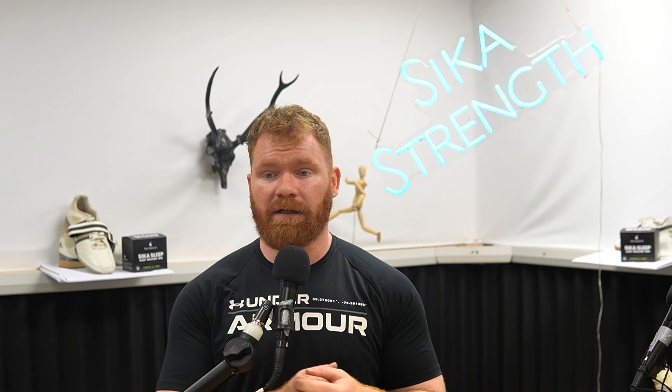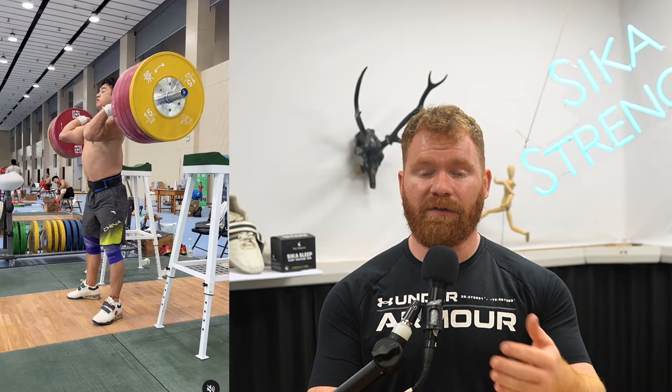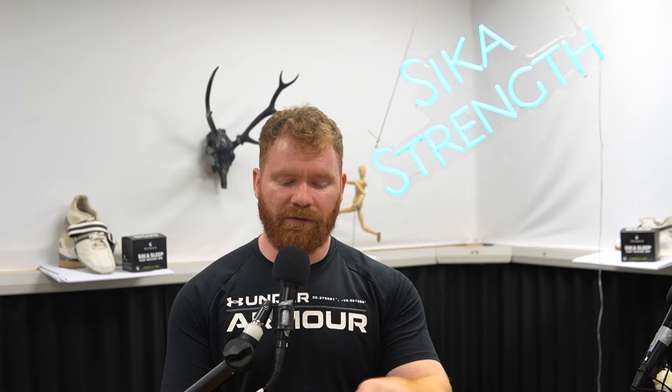Front squatting is something we'll frequently see across a variety of different sports. The obvious first answer is weightlifters frequently using the front squat. Interestingly, the front squat is more useful for the split jerk, power jerk, or squat jerk than it is for the clean.